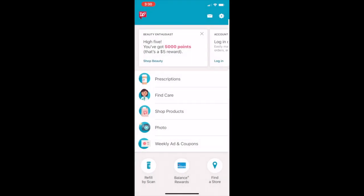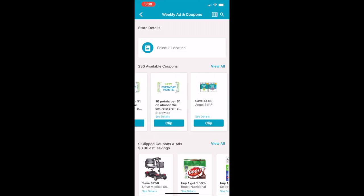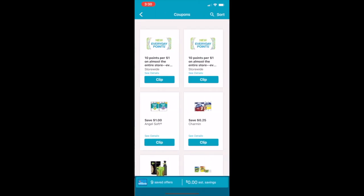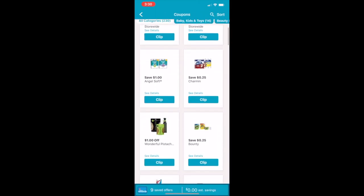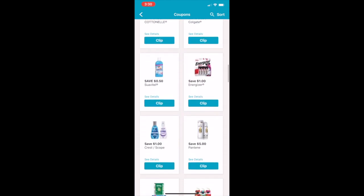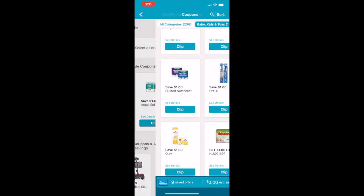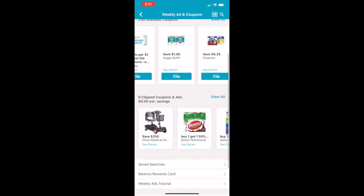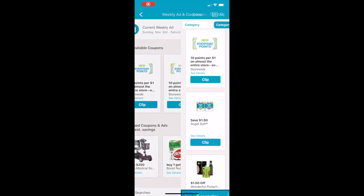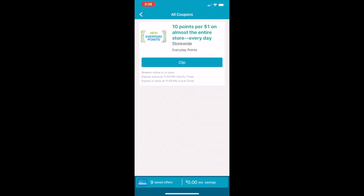Once inside the store, this is going to be your home page — this is how the app looks when you open it. Under 'Weekly Ad and Coupons' is where you'll spend most of your time. You can scroll all the way down to see all the coupons available and clip the ones you want. Sometimes things are on sale or clearance super low and you can use coupons you wouldn't normally use.